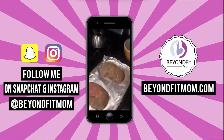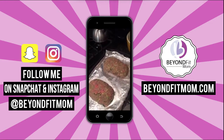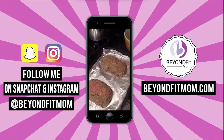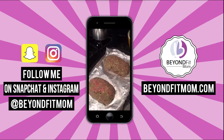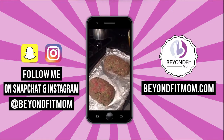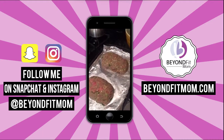Even my dad, who's not a healthy eater at all, likes this recipe. I'll post the recipe on the Facebook page — go to Beyond Fit Mom on Facebook. And while you're there, if you missed the replay from yesterday, Periscope was acting really weird and cut off most of my replay talking about the two things you need to do to get your abs to show. I have a video with those tips on the Facebook page as well.